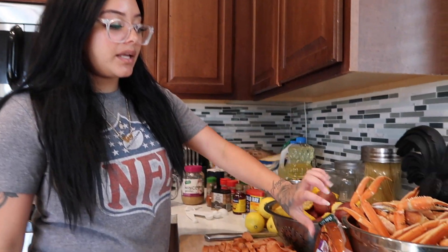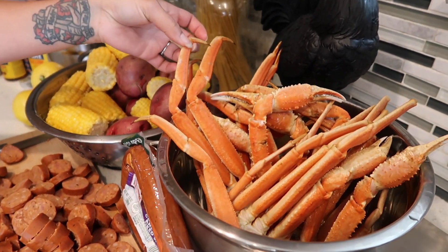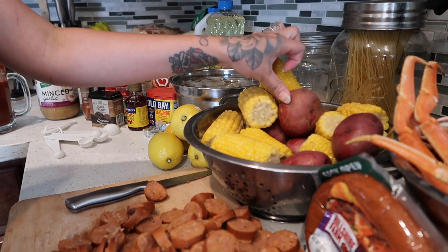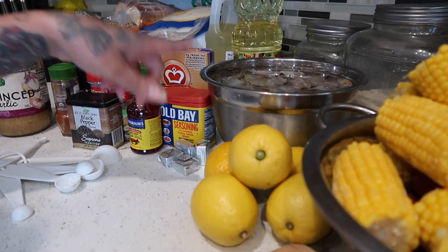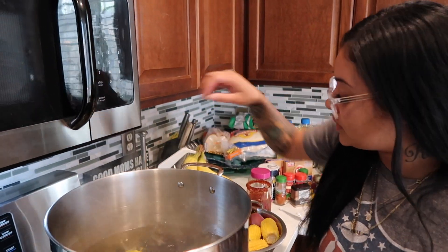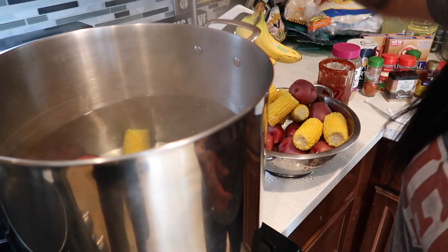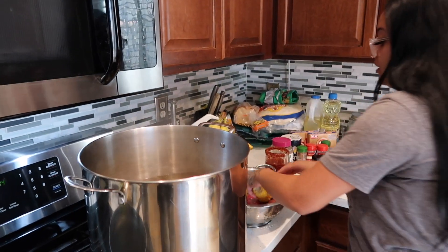Everything here is pretty much prepped. I have my Cajun style sausage that I sliced up, my crab legs that I rinsed off — please make sure to rinse your crab legs before putting them in the pot, you don't want any debris in your water. I have red potatoes, corn, lime, lemons, and shrimp sitting in a cold bowl of water. We're putting the corn and potatoes in first since potatoes take longer to cook, letting them sit for at least 15 minutes, then we'll add the crab legs.